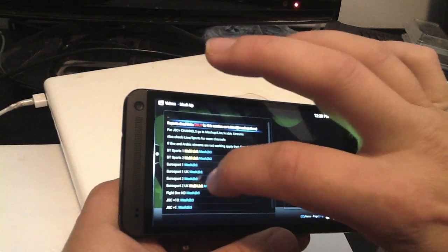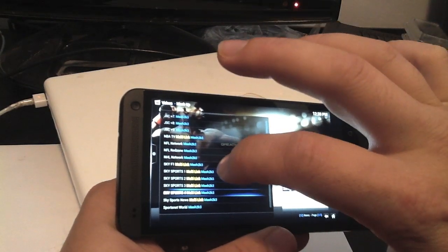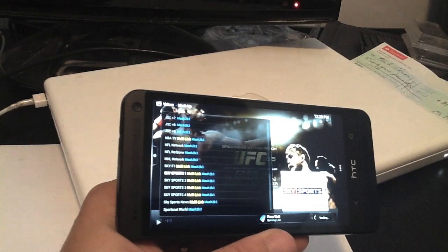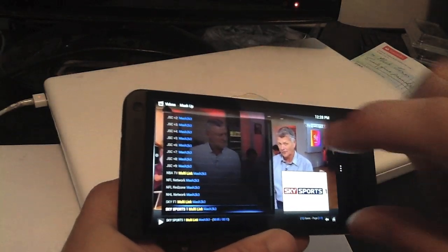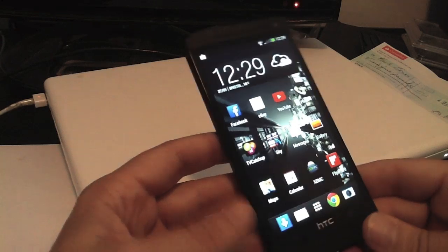It really does work very well indeed. We'll try out one of these channels — what I like about this is it's easy to use, it's quick, it gives you lots of different options and multiple choices. As you can see it's really good quality and works really well.